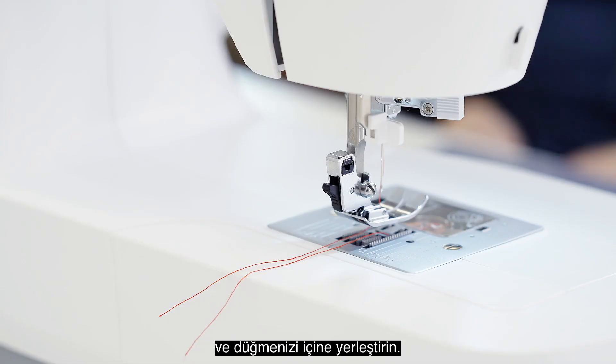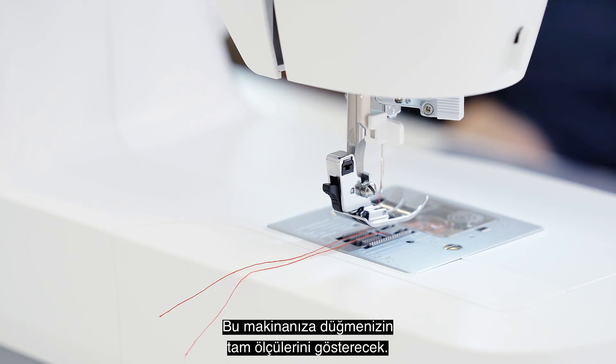Take your buttonhole foot, open the back of the foot, and put your button inside like so. This will tell your machine the exact size of your button.